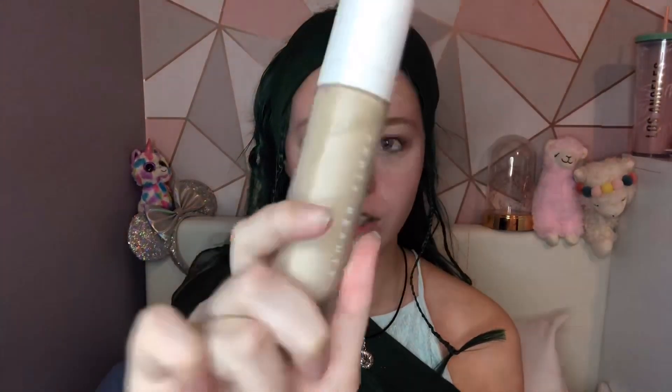I'm using my Fenty Beauty foundation because it's the darkest foundation I own, and Uma has beautiful dark skin. I'm not going to try to replicate that — I'm just going to use my regular foundation that happens to be dark at the moment from when I'm tan.